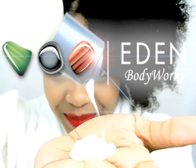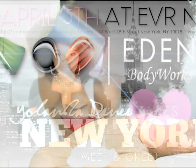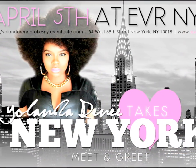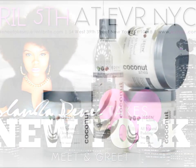Hello curls! Today I'm going to be doing a demo and review of Eden Body Works, who is a proud sponsor of Yolanda Renee Takes New York, and we are going to be looking at their Coconut Shea line. Let's get started.